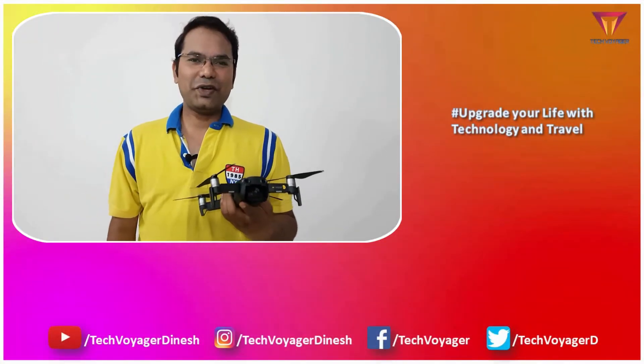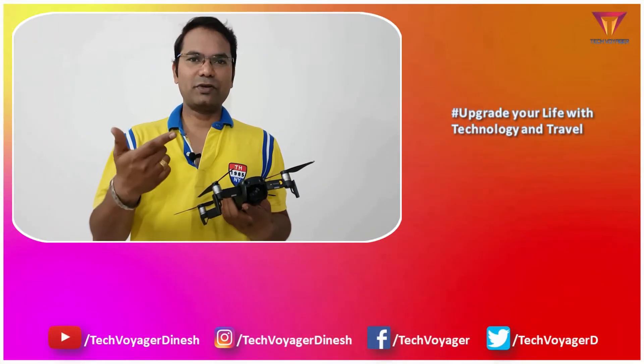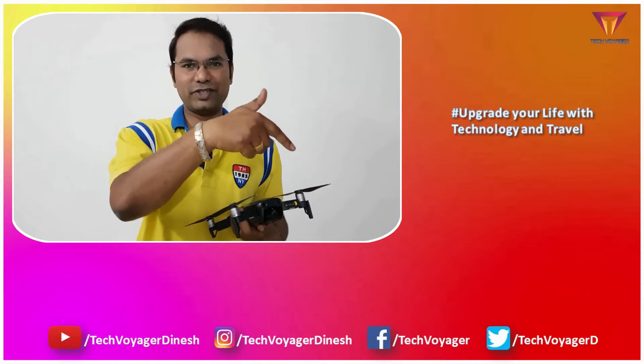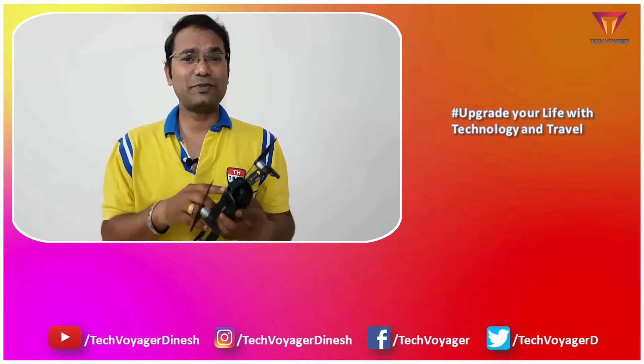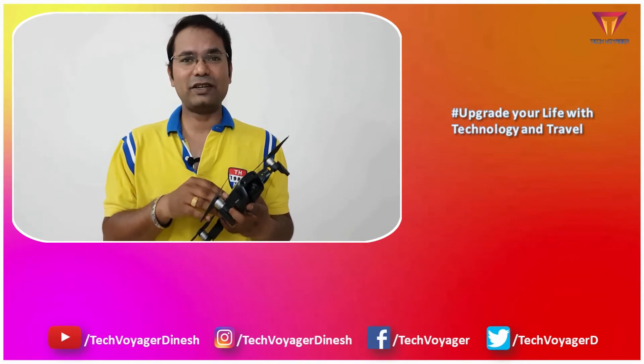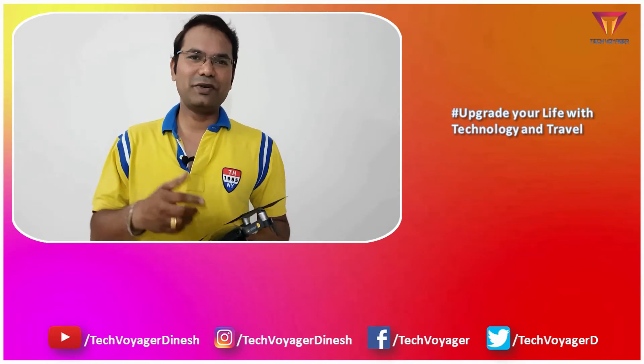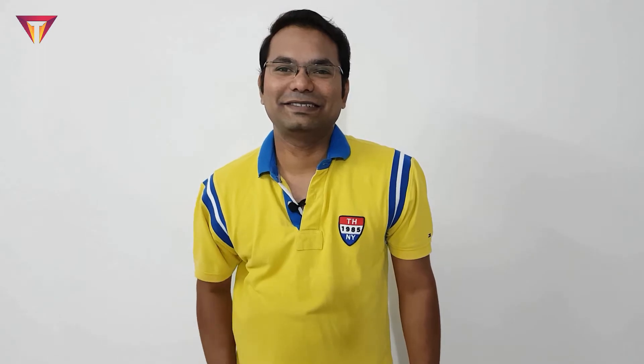So friends, hope you liked this video. If you did, comment your questions and opinions in the comment section below, hit the like button and share button, and please subscribe to my channel — this will help my channel to grow. Thanks for watching this video and catch you all in the next video. Bye-bye.